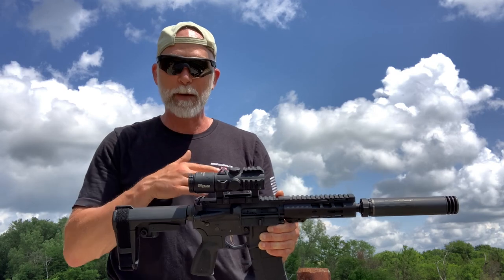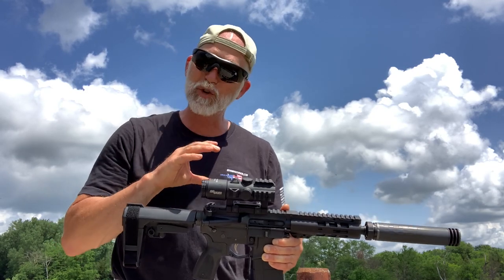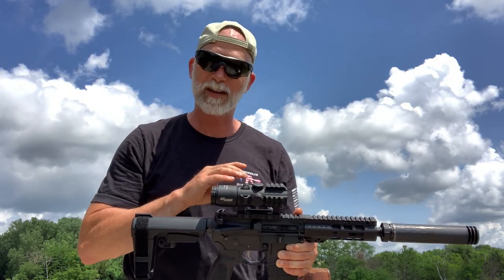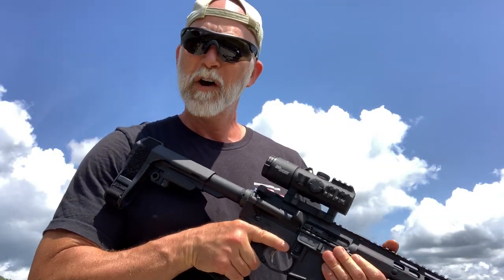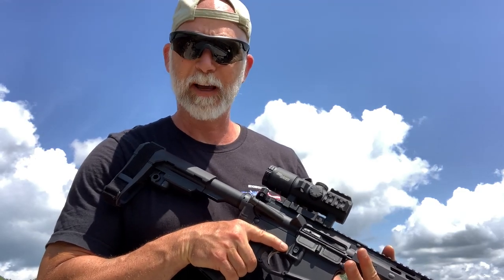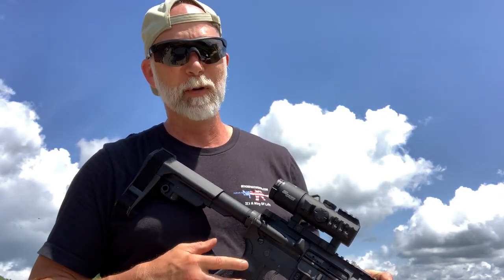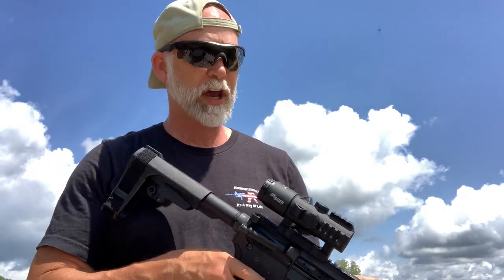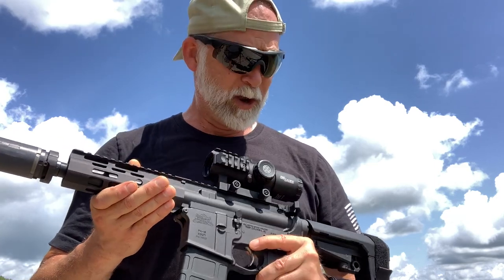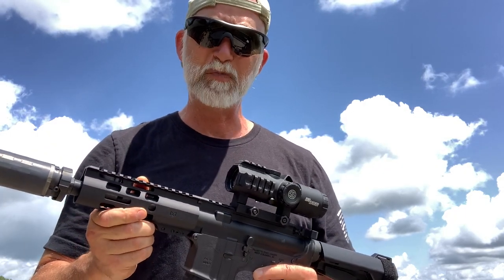That's probably the biggest issue I have with this — I want a quick detach to take it on and off. So what's my final take on the Bravo 5? For what it is — a battle sight — I'm going to give it five stars. It's not going to replace my Romeos; I love the Romeo 5 and the Romeo 8, but I do like it for the ability to reach out. Anyway guys, I hope you found this helpful. Be sure to like, comment, and subscribe. Until next time, happy shooting and be safe.